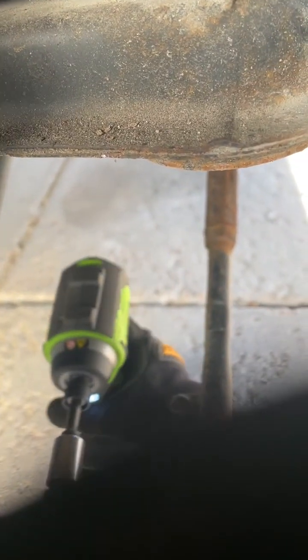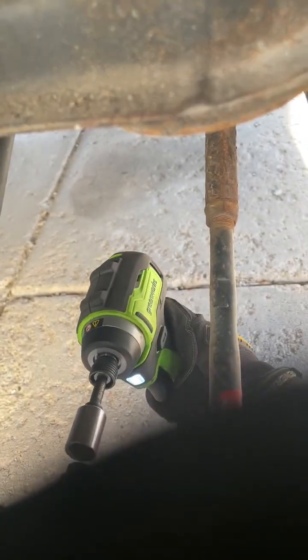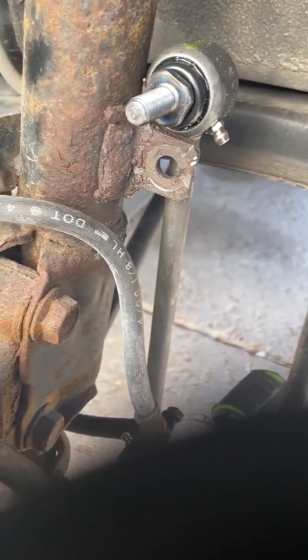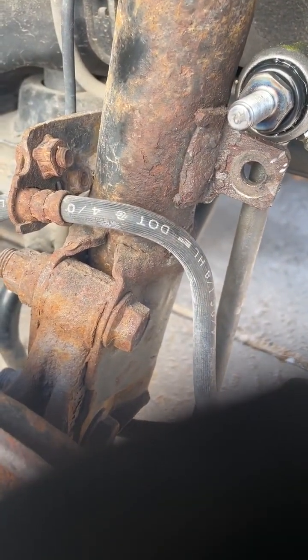I'll use the impact gun — actually it's an impact driver, a cheaper option, that's why I bought it. I do DIY stuff so I don't need the big ones, but now I regret it. If you want to buy one, go for the big one. It does not work well with 14 millimeter — it's too big. I'll change it and show you the finished product.